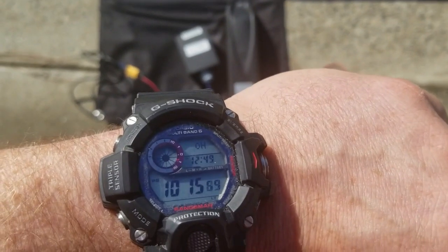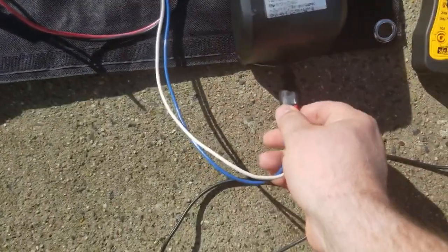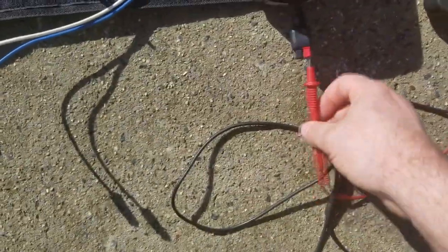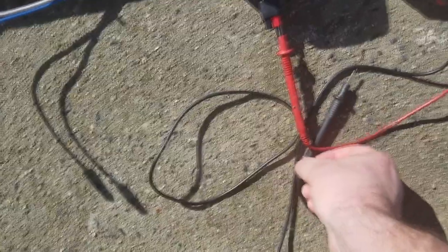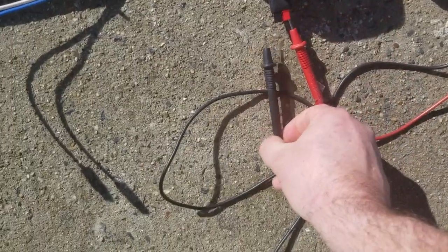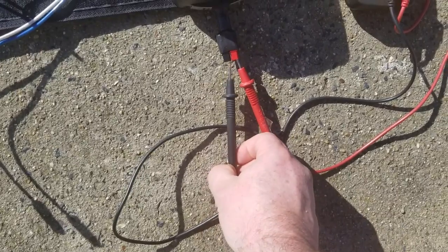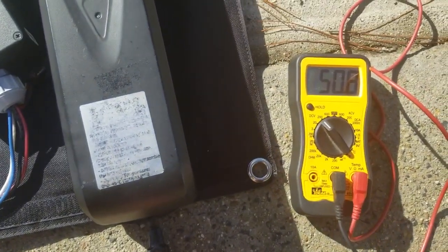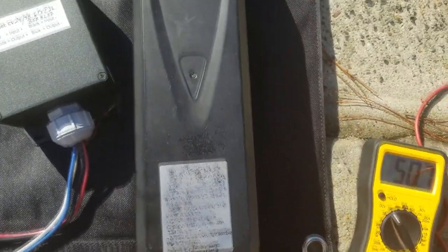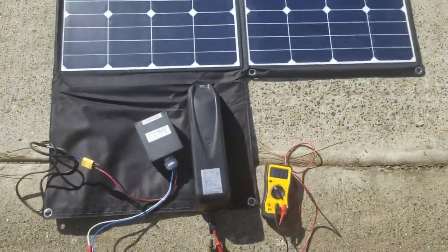Okay, 10 minutes and 15 seconds — let's see exactly what voltage this has come up to. Ten minutes in sunlight: 50.7, 50.8 volts. So it went up 0.6 volts in 10 minutes.